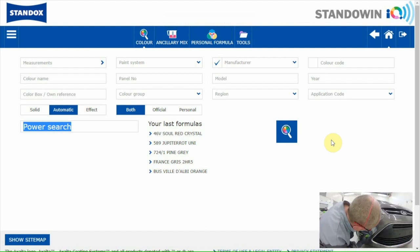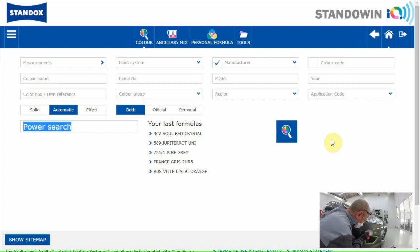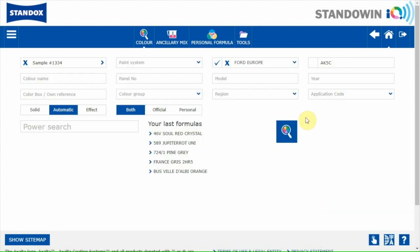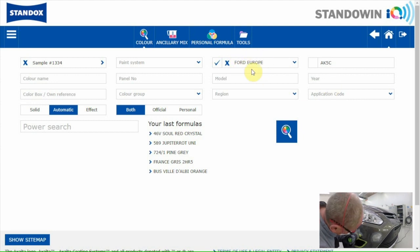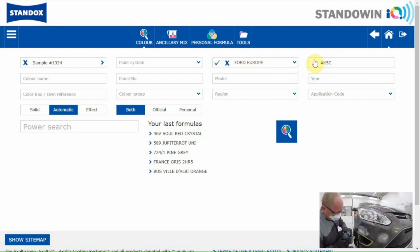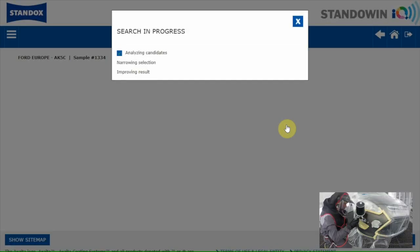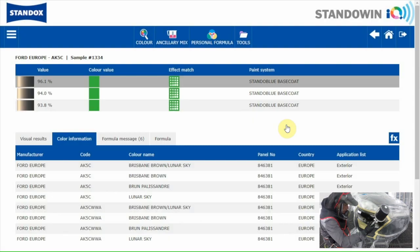The measurement can be sent to the software via Wi-Fi or by connecting the device with the PC. I'll go to measurement — here you see the measurement of the car. In the search field, car make and colour code are already filled in. I only have to click on the search button. The software is searching for the best formula and is even making a correction to get the formula closer to the colour of the car when needed.